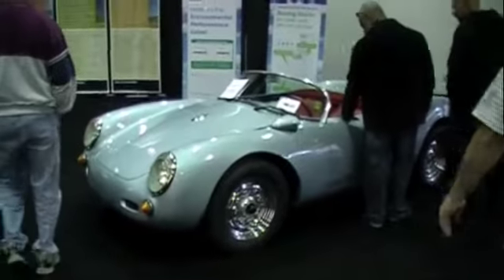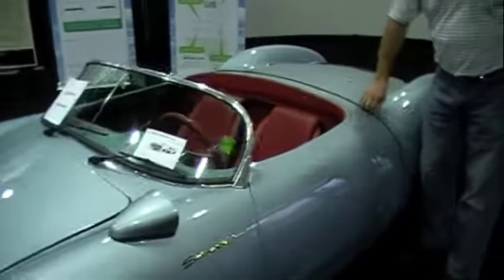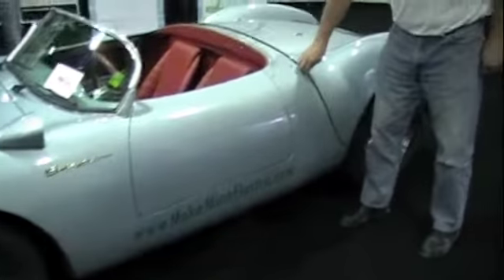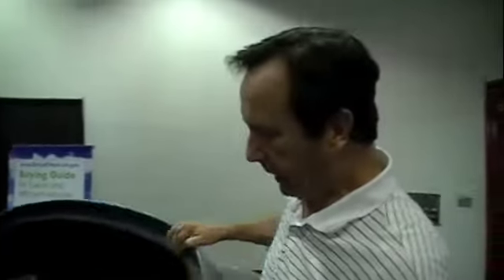Let's take a quick look at this car — it's a little different. This car is also made by Beck; it's a replica of a 550 Spyder. So both of these cars are replicas. The first one was a 356 Speedster, this is a 550 Spyder.